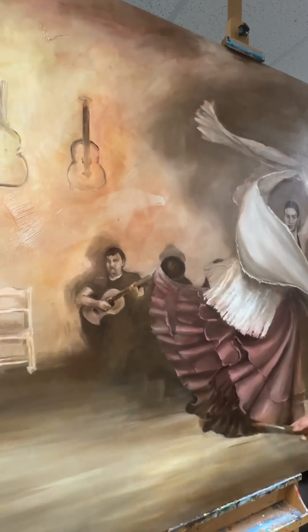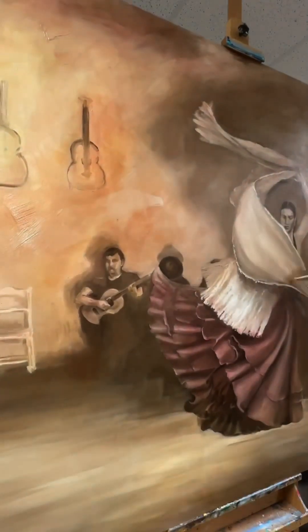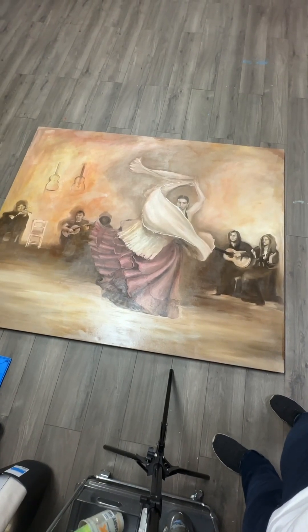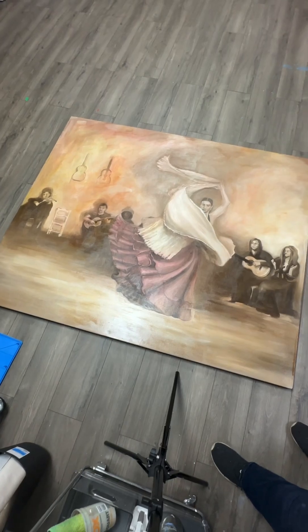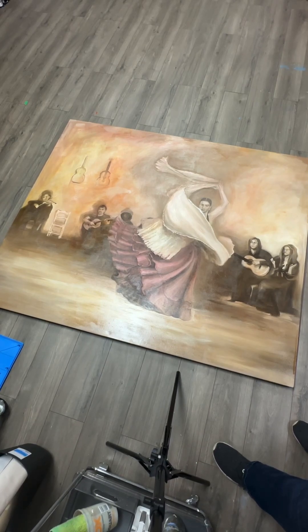This painting should be dry within two or three hours, but I'm going to work on it on Tuesday — today is Monday, September 25th. As you can see, this is the first layer finished. It's going to dry kind of shiny because of the retouch varnish. We'll see you tomorrow.